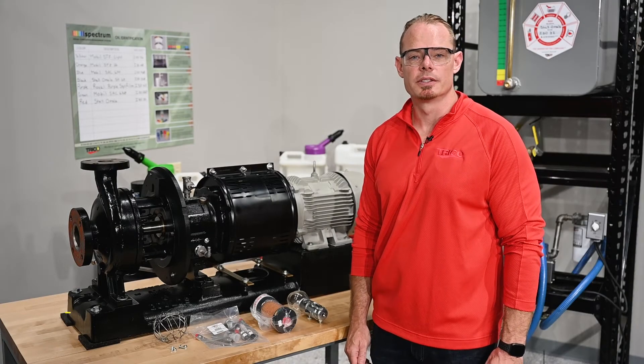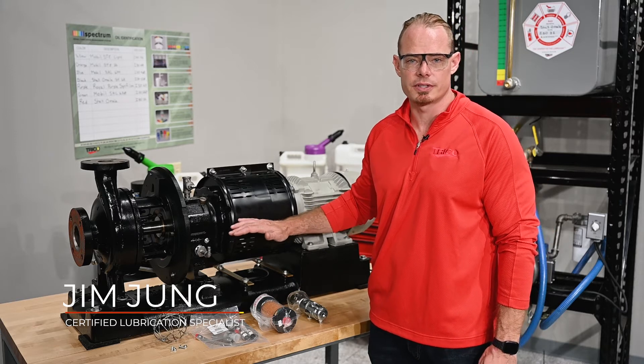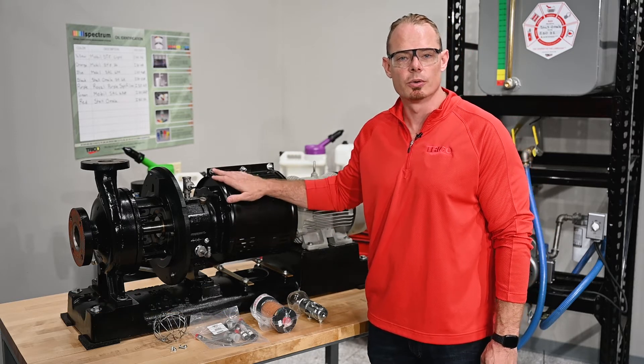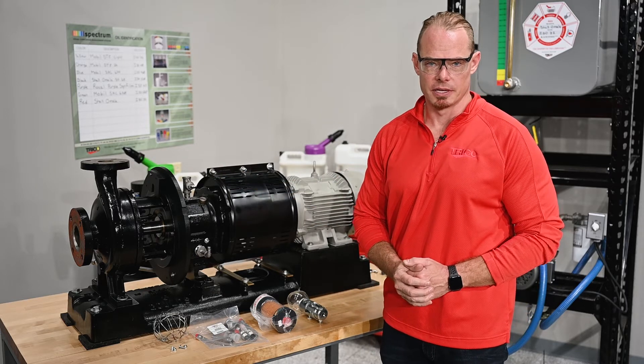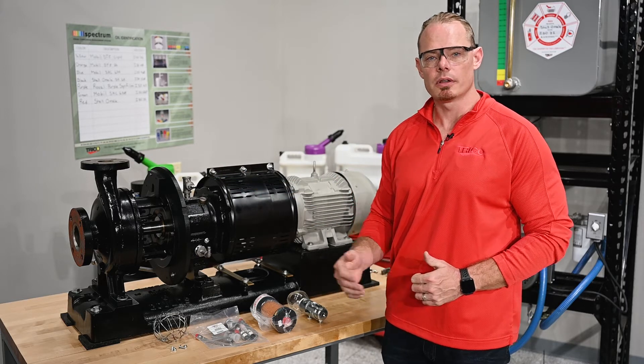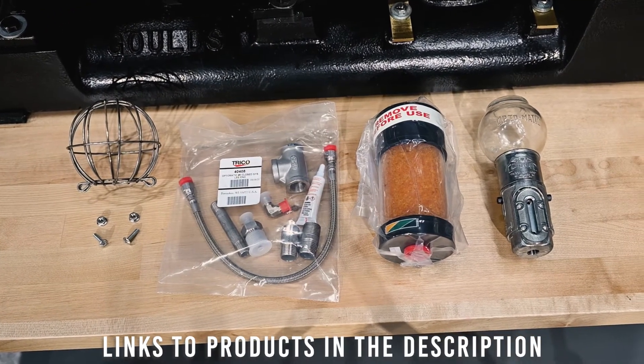Hi and welcome to the Trico Maintenance Room, where today we'll be going through the installation of the Trico closed system Optomatic Euler on our Goulds MTX pump. We've selected the hot setup kit from Trico, which includes all of the parts you see here on the table — everything you need for the installation of this system.